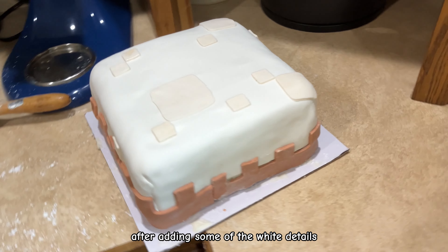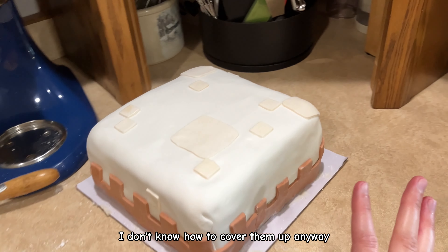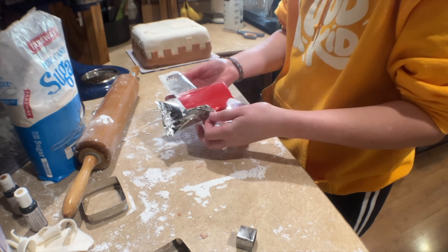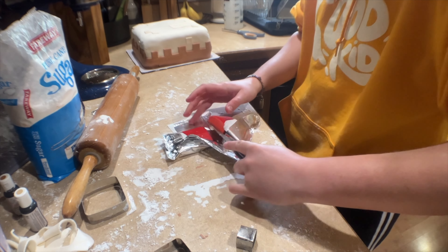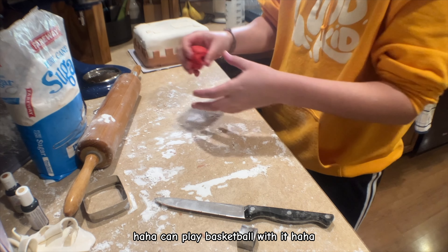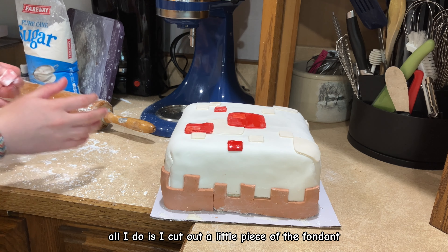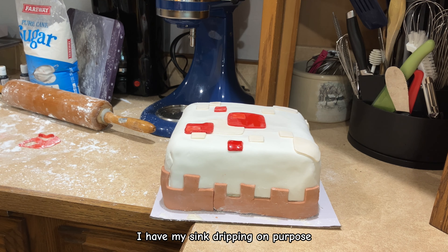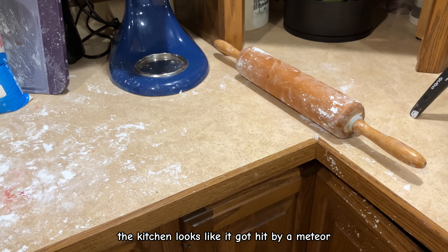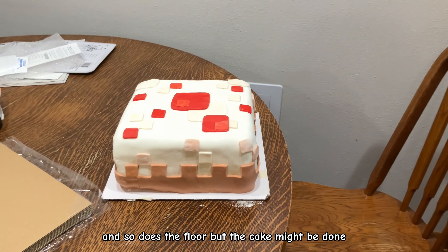Here's how it looks after adding some of the white details — I think this is the cake's good side. Now I'm opening up the red fondant and doing the cherry details on top. Progress check: all I do is cut out a little piece of fondant, drip water on it, and place it right where it's supposed to go. The kitchen looks like it got hit by a meteor, and so do I and the floor, but the cake might be done.